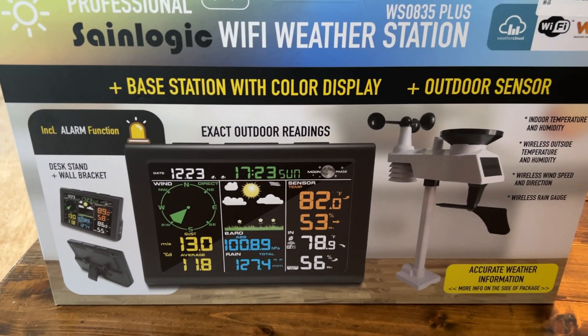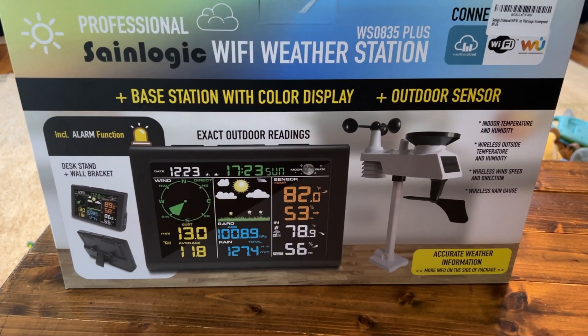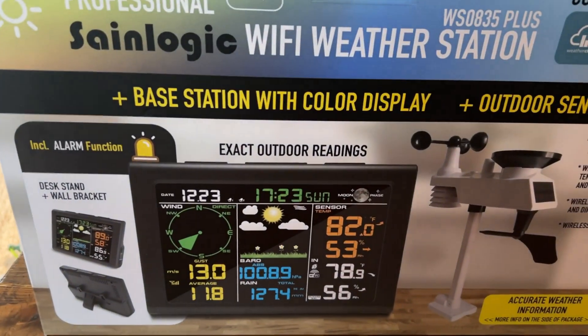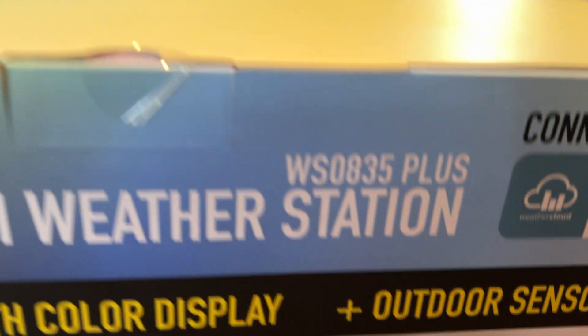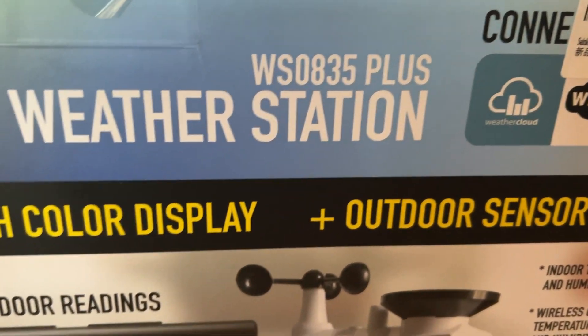Hey, what's going on everybody? I hope everyone's day is going good today. So I wanted to make a video about this professional SaneLogic Wi-Fi weather station. The model is WS0835 Plus, and this is from Amazon.